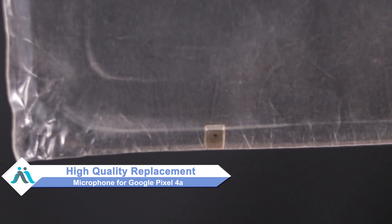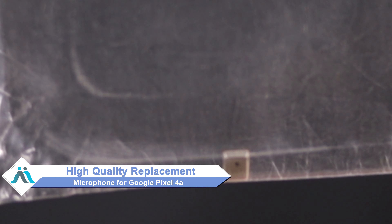Hi friends, this is Lucky from MaxBee.com. Is your Google Pixel 4a microphone damaged and worried about the high repair cost? Don't worry, you can buy a high quality replacement microphone for your Google Pixel 4a at a very affordable price from MaxBee.com.